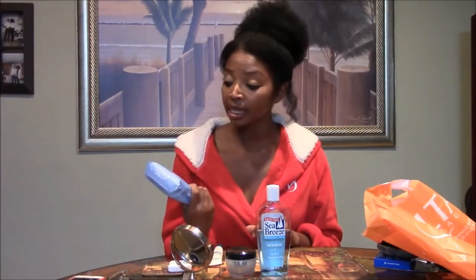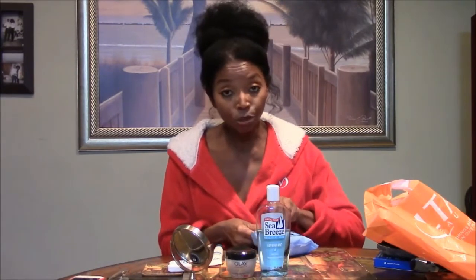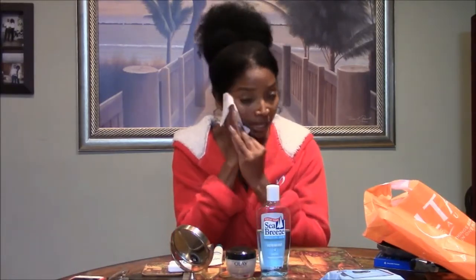The first thing I do every night is use Neutrogena's makeup remover cleansing towelettes, which you can find at any grocery store, drugstore, or Walmart. Kerry Washington on Scandal has advertised these a lot, and she's claimed in the commercials that just one towelette does the whole job and you don't have to use anything else. Lies! And I don't even use a lot of makeup, so it takes more than just one to get all my makeup off.